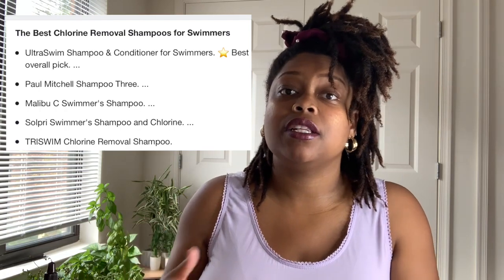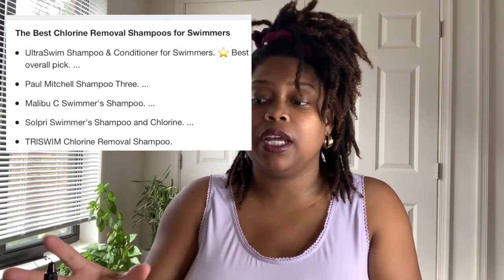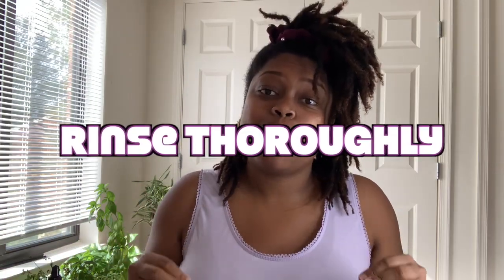For people who want a specific shampoo to remove chlorine, they do have that, and I'll leave a list on screen showing you the different brands that are recommended for removing chlorine. If you feel like a clarifying shampoo is not enough and you need a shampoo specifically for removing chlorine, you have options. Number three is rinsing well. You also want to spend at least five minutes rinsing the shampoo out — rinse longer than you're actually shampooing. Honestly, that is the key.